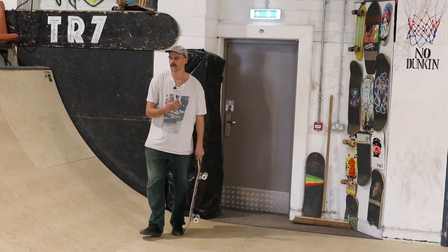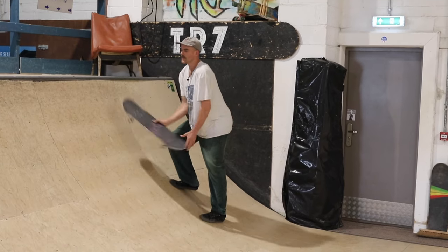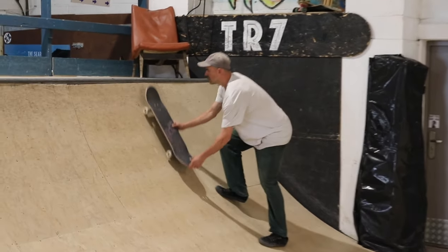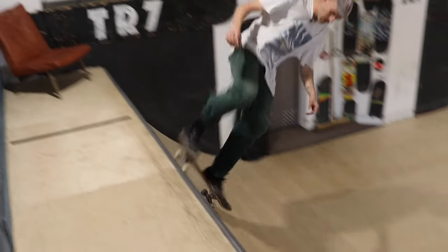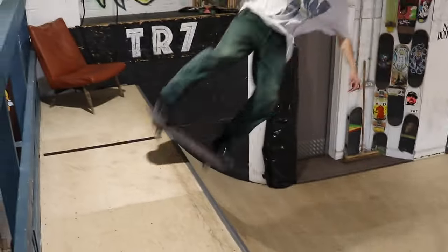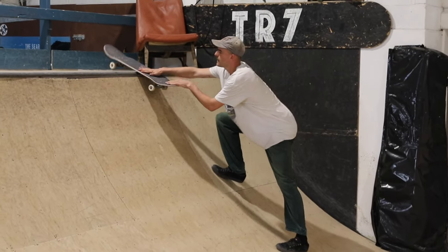You don't want to go slow because then there's a very good chance that you're going to only get partway there and get stuck. You want to go fast enough that you can get the coping right in the middle of your board. That is the sweet spot, and that's why it's called a rock — because you can rock the board on the coping enough to bring it all the way back in.